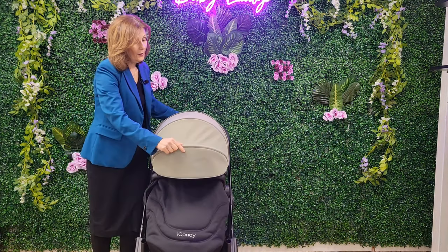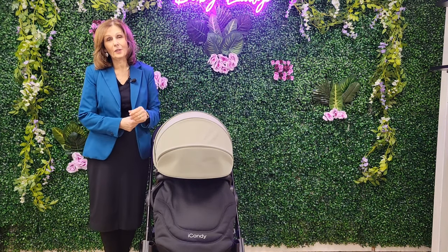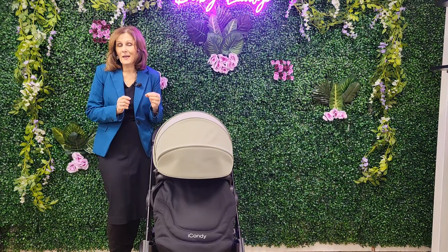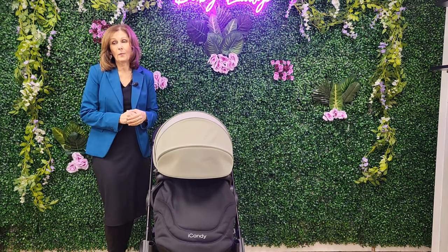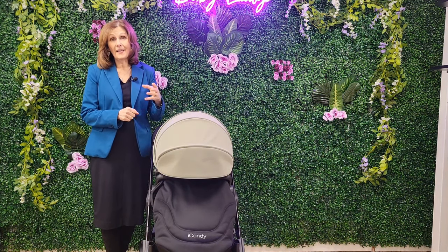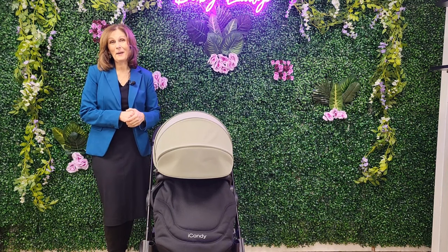So this is the brand new iCandy Orange 4, new for 2024, exclusively previewed here at Baby Lady. We are massively grateful to our friends at iCandy for allowing us to do this — we are brand ambassadors for iCandy and we have the full range on our shop floor. If you're watching on YouTube please subscribe to our page, and leave any comments or questions in the comments box below — give us a thumbs up, we'd love it. We'll have this on our shop floor very shortly. If you want to come and see it, pop down to Canterbury where we have the full iCandy range on display and our trained advisors can help you with any iCandy-related questions.